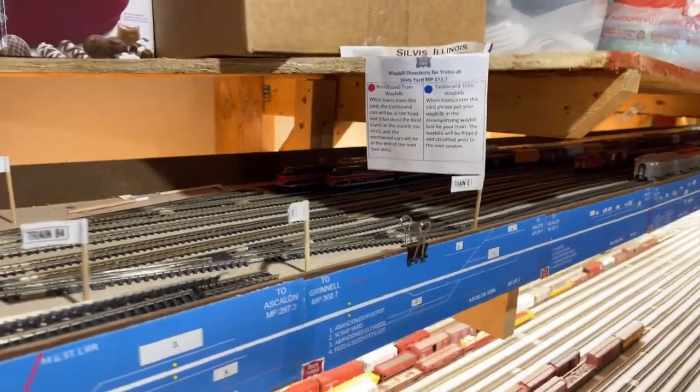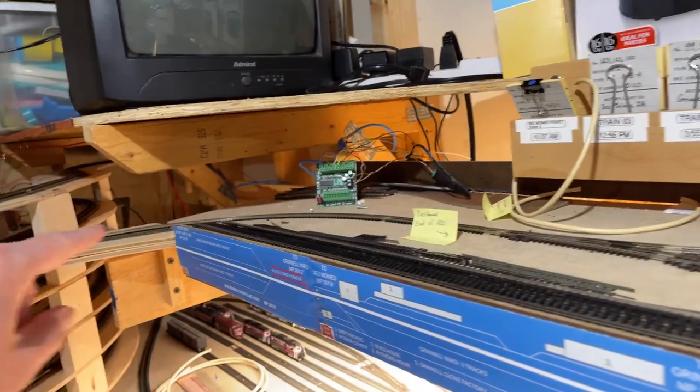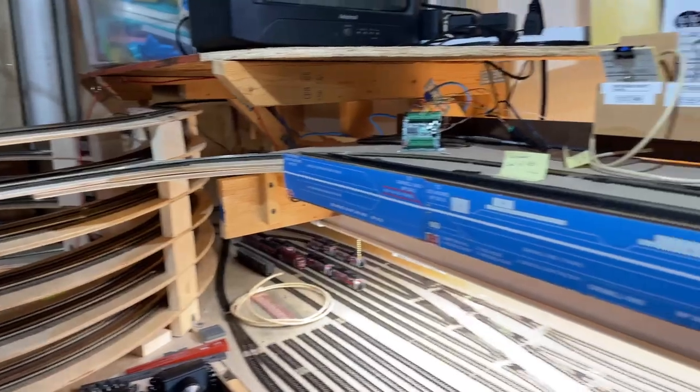The same is true for a westbound. If a westbound is ready to leave and has a red signal facing them, it obviously knows it cannot go down the helix yet until that signal clears up.